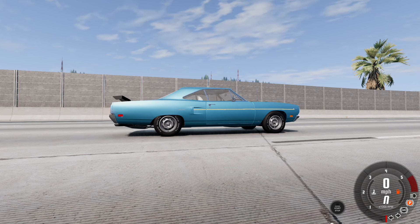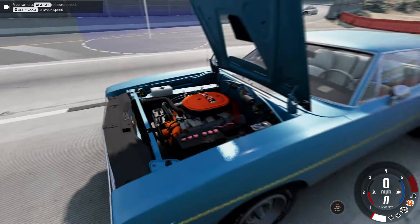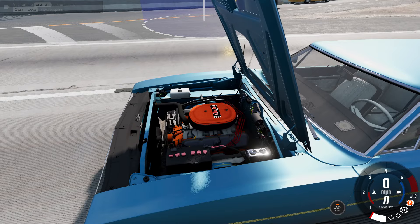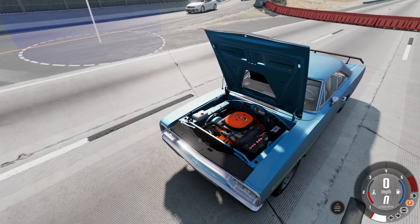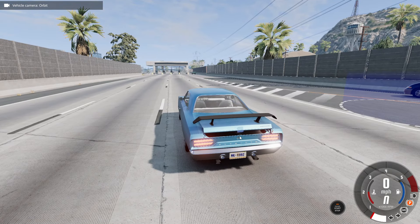It's got the Hemi — awesome. The interior is actually very well detailed. The shaders haven't been fully implemented yet but everything's here — the entire interior. You can open the hood. I don't know if you can open the doors from the outside — oh you can, okay. Let's take a look at the engine here. Yes, look at that — got the six-pack. Very well detailed. It's not fully done but it's awesome. You can see all the wires and everything, that is really impressive.